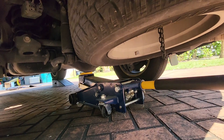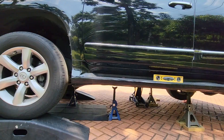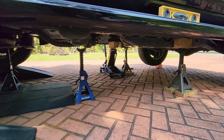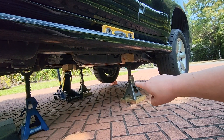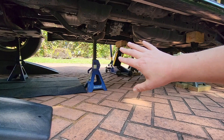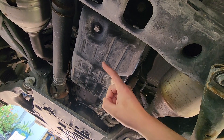A jack is underneath the vehicle and we're going to jack at the rear differential. We'll jack this up and get the vehicle on jack stands — make sure you've got your parking brake applied. The vehicle is now lifted up and level. I have a few extra jack stands placed for safety, and the back of the vehicle is fully supported. I also have an additional jack underneath as a backup in case something else failed.